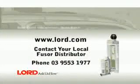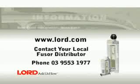Once the adhesive fully cures, sand, then prime and refinish according to the paint manufacturer's recommendations. This completes the weld bonding roof panel procedure using Fuser 108B. For more information visit www.lord.com or contact your local Fuser distributor.